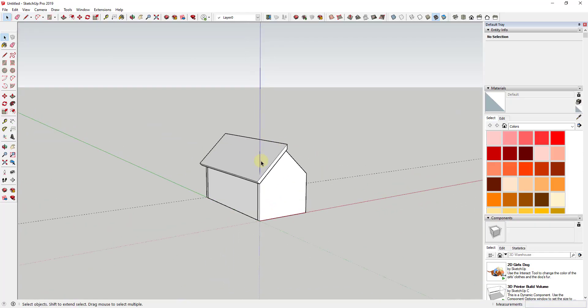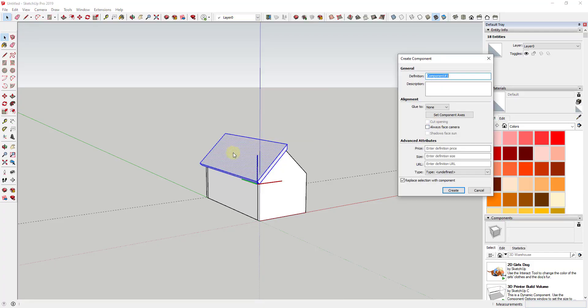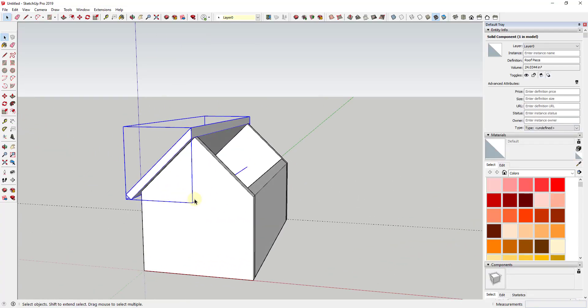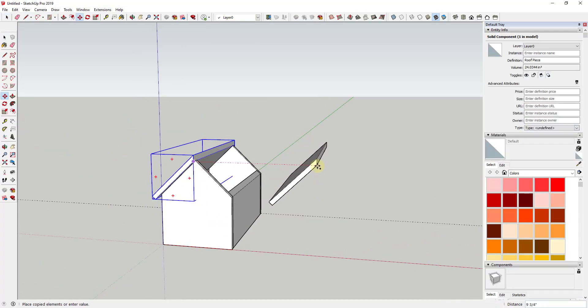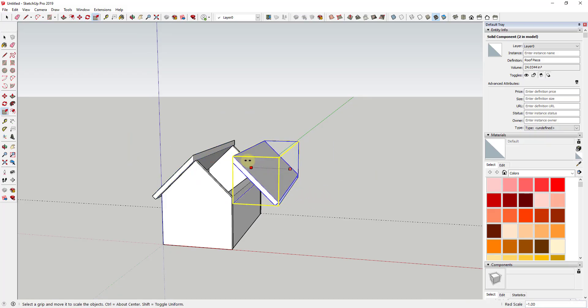Now I'm ready to take the roof piece, triple-click on it, right-click, and make it a component — we'll call it 'roof piece'. Making it a component means I only have to model out the details on one side and the change applies to the other automatically. I'll click Create, then use the move tool to make a copy and flip it using the scale tool — typing negative one — then move it back into place.